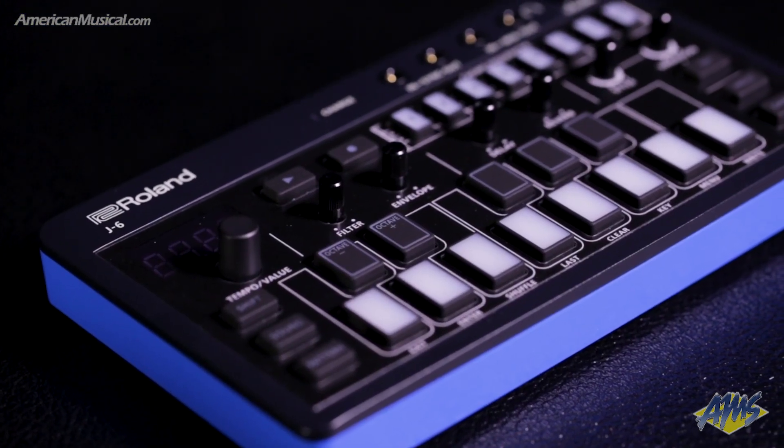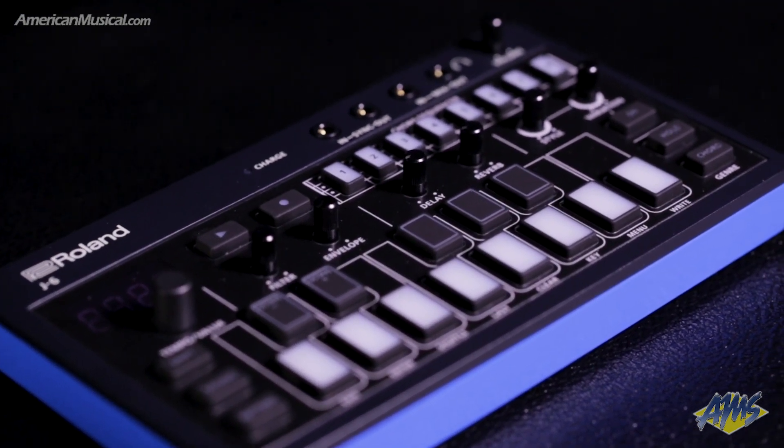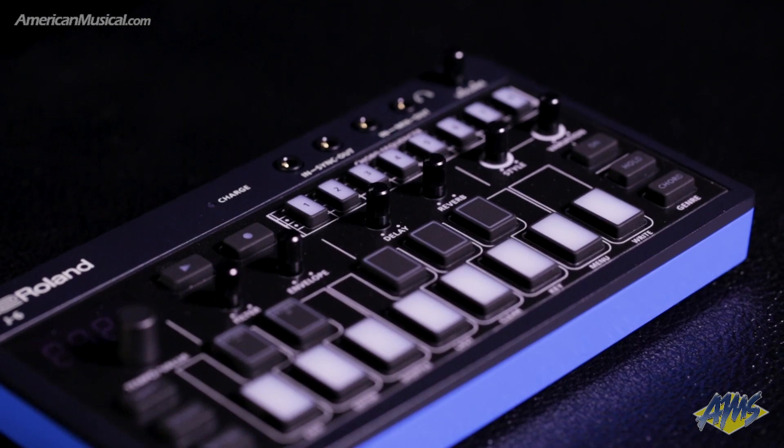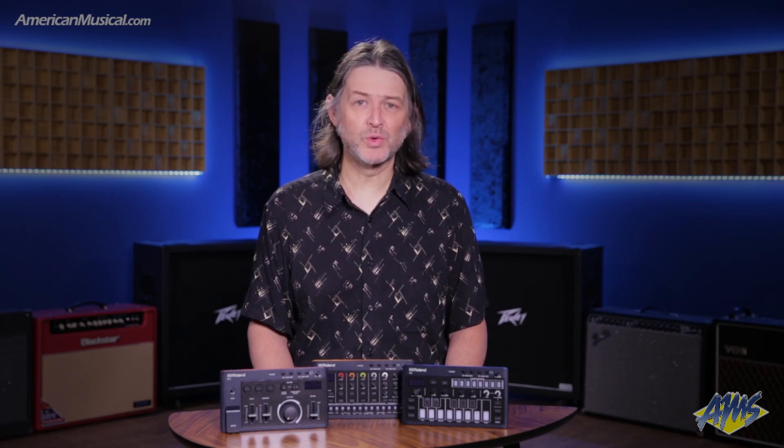The J6 Chord Synthesizer pairs a powerful chord sequencer with 64 presets derived from the legendary Juno 60. Loaded with 100 chord sets covering a wide range of styles, along with nine rhythmic styles each with 12 variations, the J6 is sure to inspire.